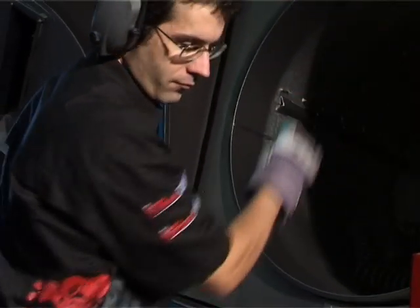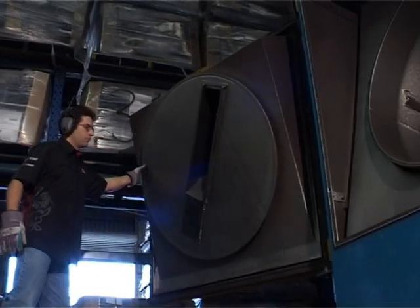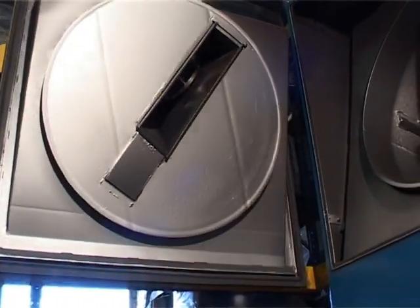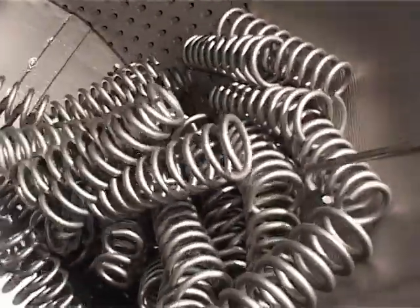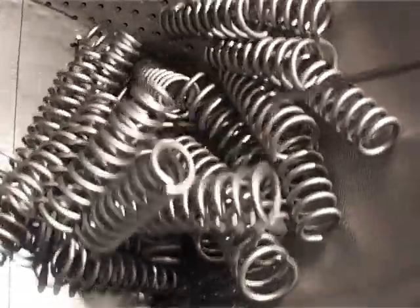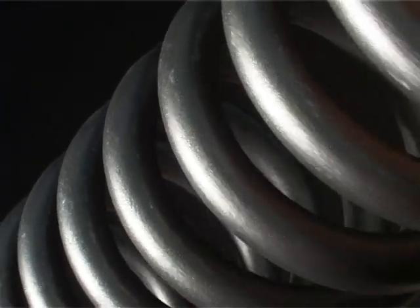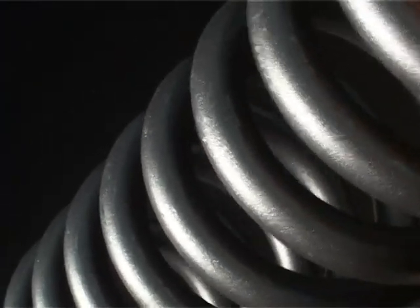From here, the coils are placed in a shot peener, where they are bombarded at high speed with hardened steel shot. The shot peening stress relieves the surface of the wire, making it more durable and less prone to fatigue. It also leaves a clean, keyed surface for the final coating to adhere.